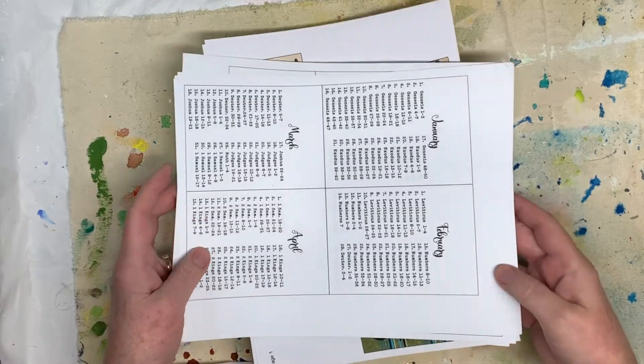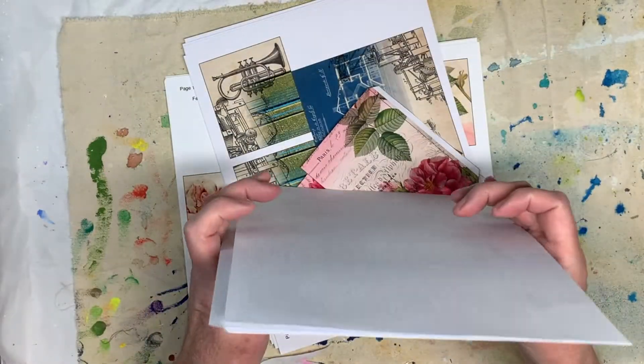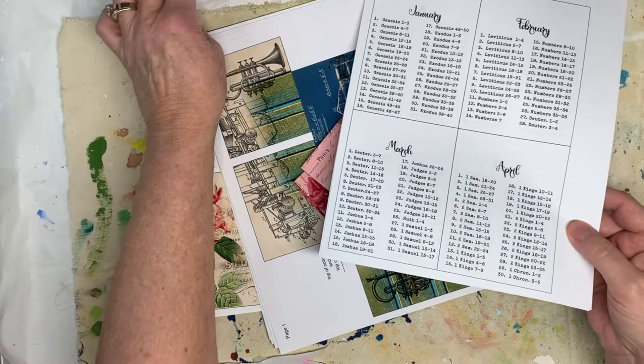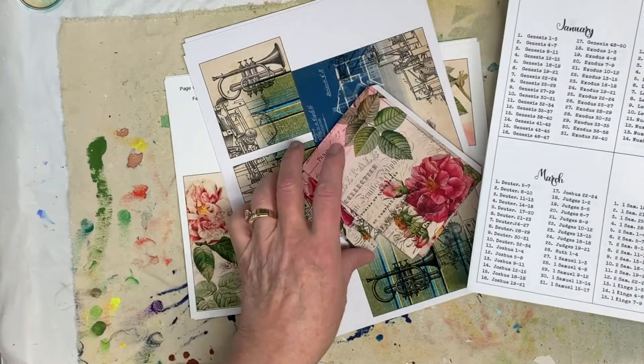Hi everybody, this is Pam with Jesus Junk Journals. I'm finally back as far as junk journals is concerned. I've been doing a lot of art journaling, but I had the flu and just haven't been feeling that great, so I couldn't work on my kids like I wanted to.